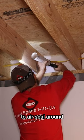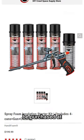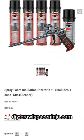Step four: use spray foam to air seal around the outer edges of the foam board. Spray foam can also be purchased at diy.crawlspaceninja.com.